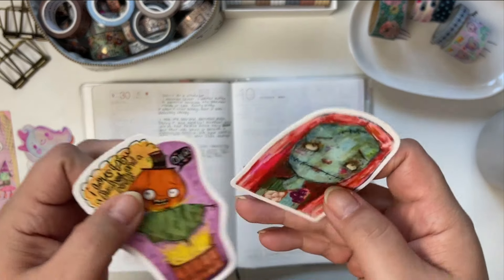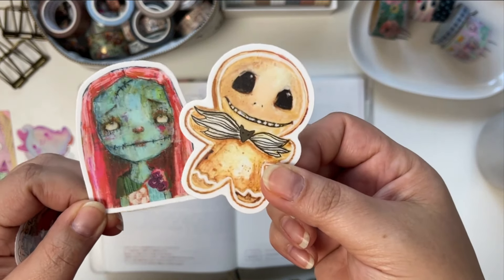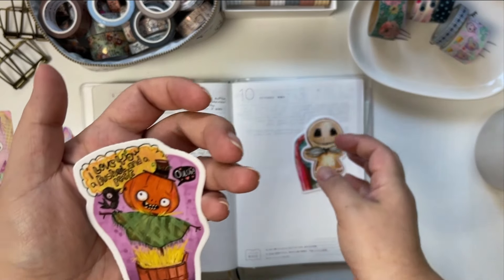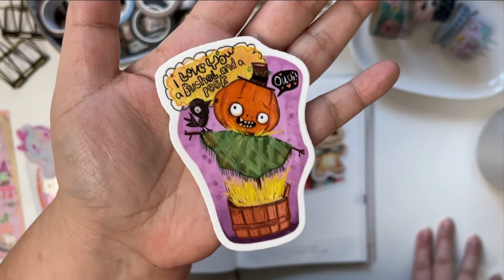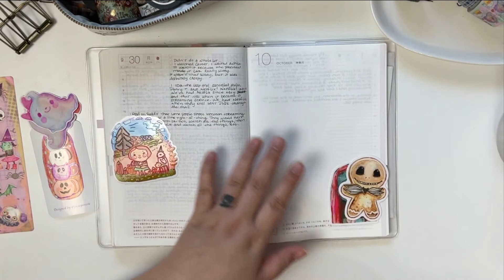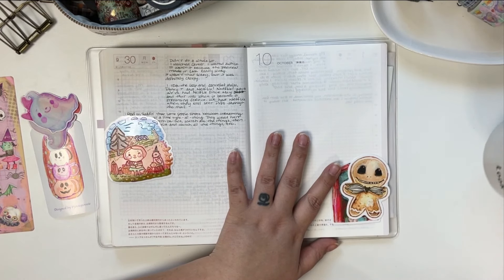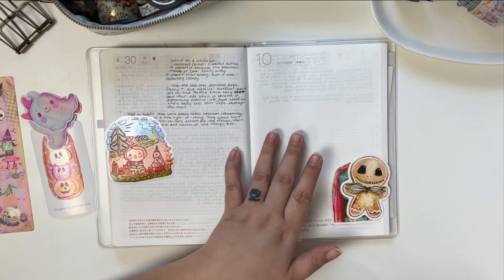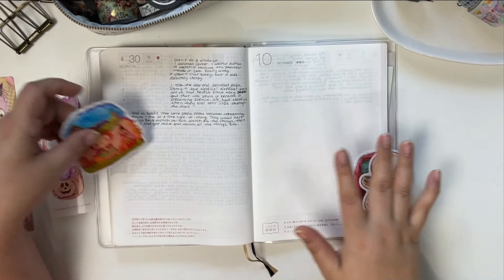And then we have Sally — she's got a witch axe, so cute! And then this says 'I love you a bushel and a peck,' a little scarecrow. So yeah, I just want to decorate this October page with some stickers, washi, and I even took out some stamps and ink.